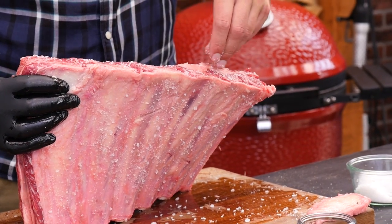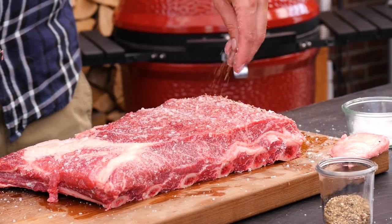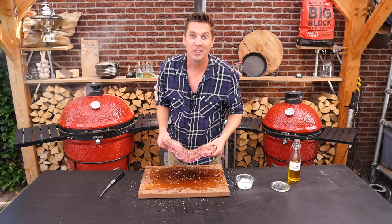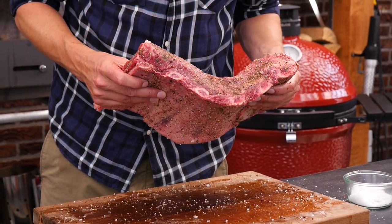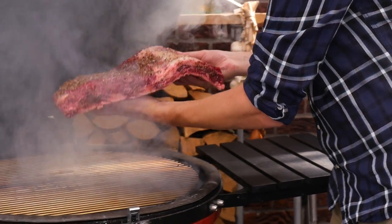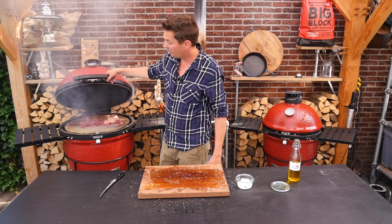To the sides as well. Now we're going to put on our pepper — we want a liberal dose of black pepper. It looks absolutely gorgeous. Now it's time to put her on the grill. Open up our smoker, she goes in, and we'll say goodbye to her for at least five to six hours.